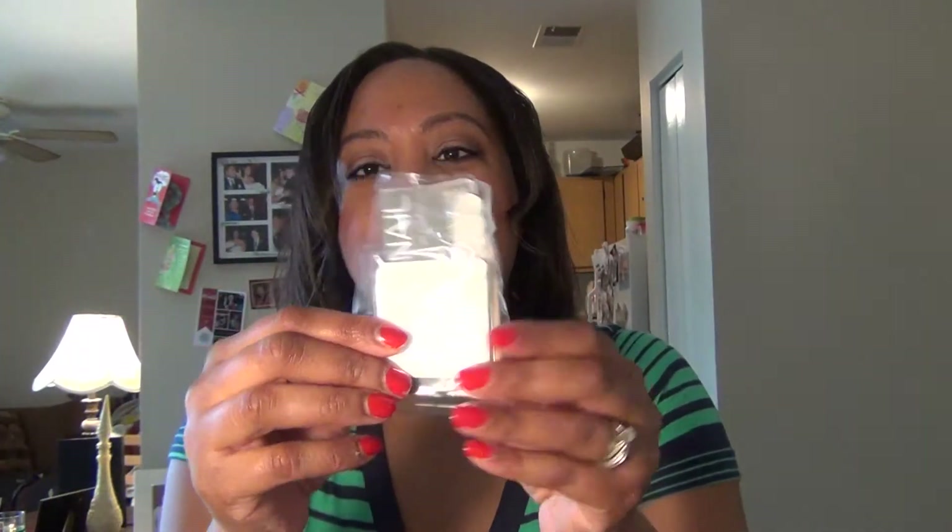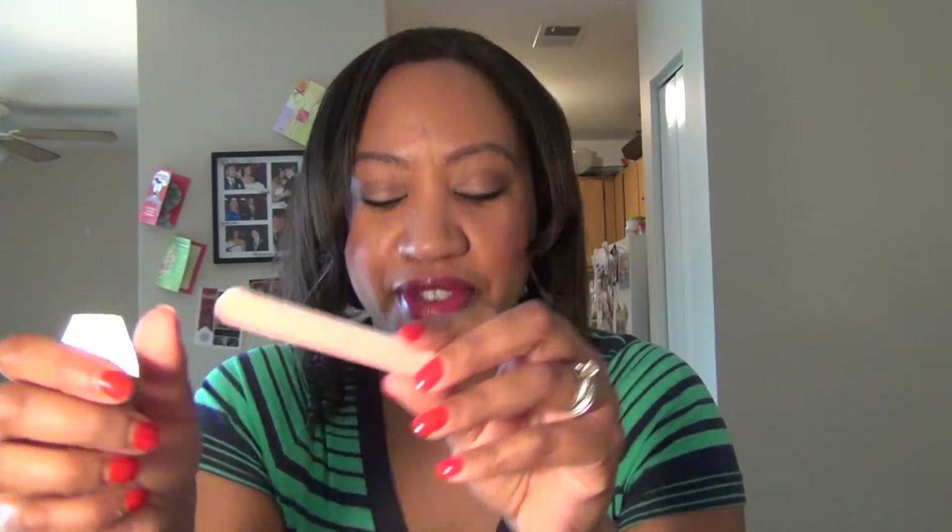It also comes with this little box here, and inside this box we have our instructions, which are very important. We have a two-sided nail buffer — one side is smoother and the other one is a little bit rougher. Then we have a little wooden cuticle stick, and these must be the lint-free wipes. I'd say probably 10 or so in here.